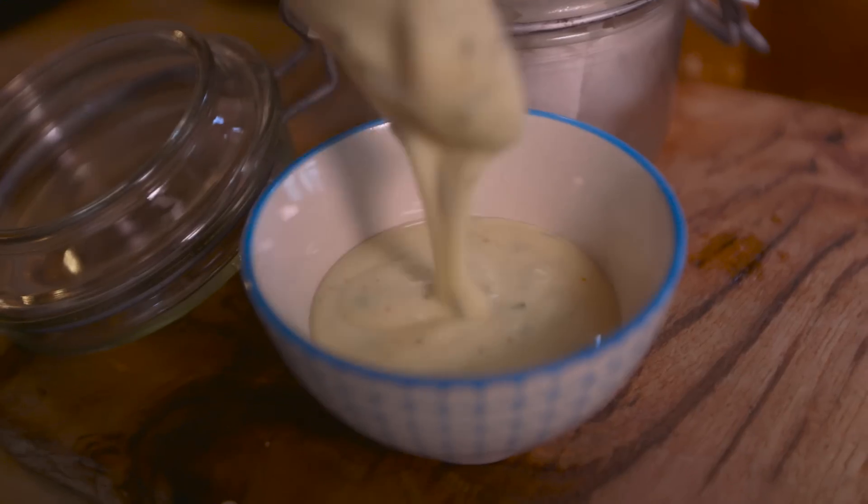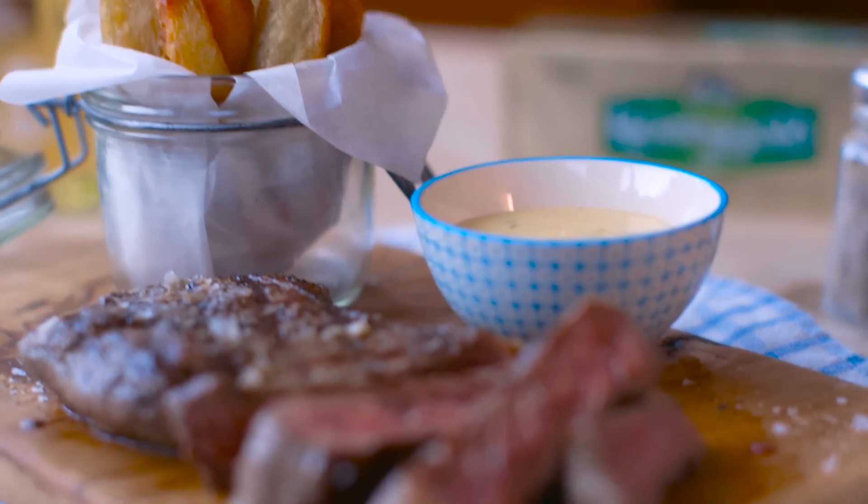Steak and chips is an absolute classic and one that everyone should know how to make. I'm gonna show you how to do it and give you a recipe for a béarnaise sauce — all brilliant things to taste, to eat, to try, to cook.